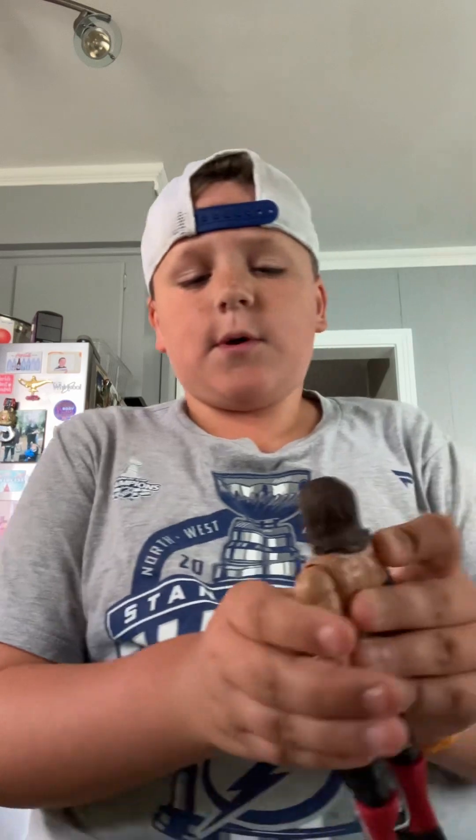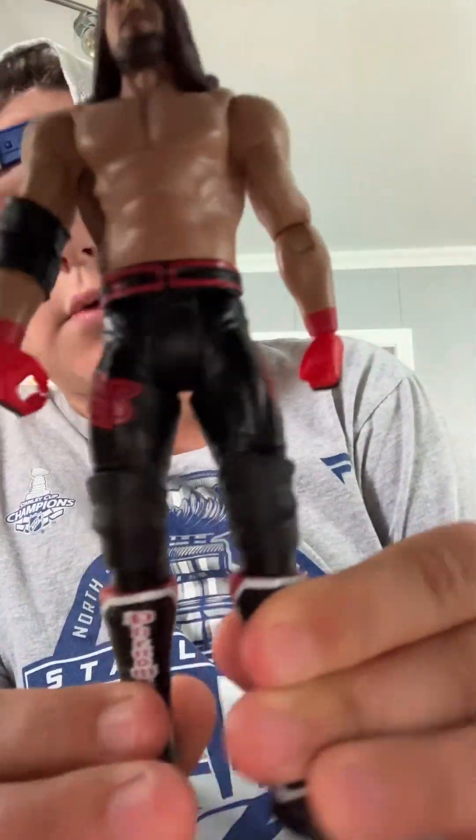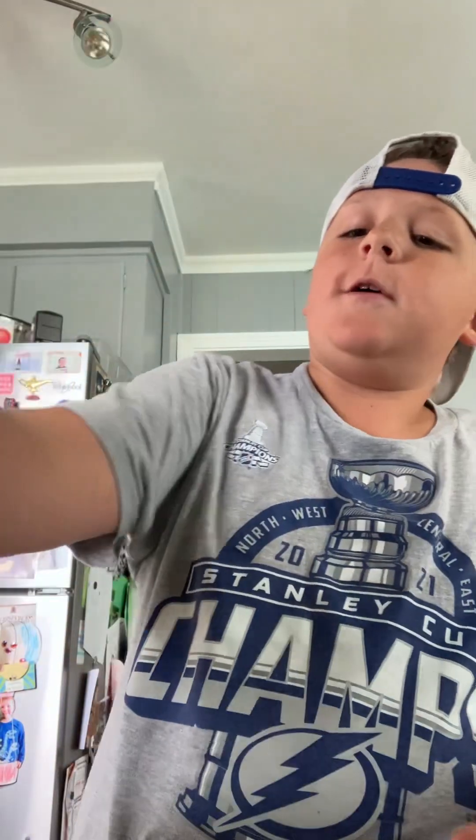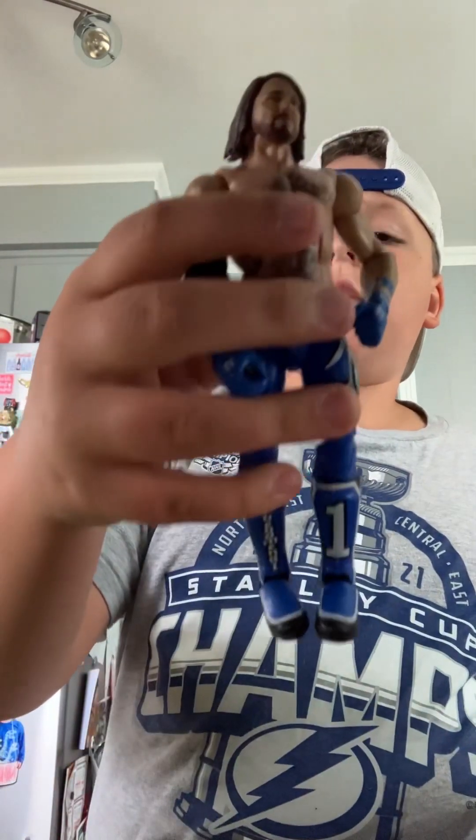Next one — same head scan, another basic AJ in the OC colors. Same head scan on that one as usual. We'll go with another blue AJ — this is an awesome figure right here, I really like this one.